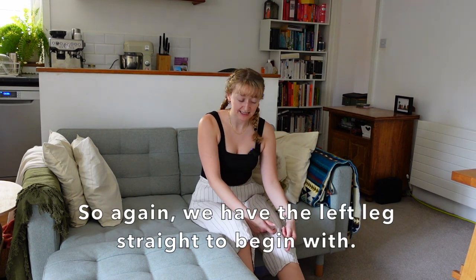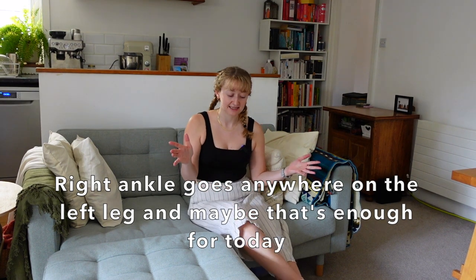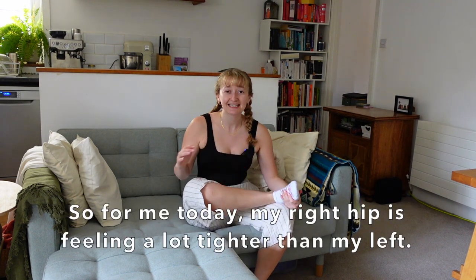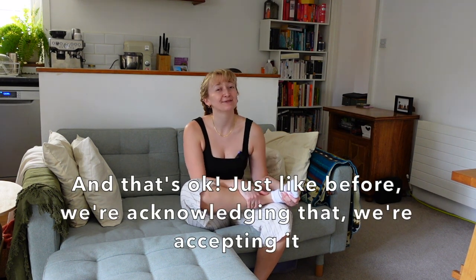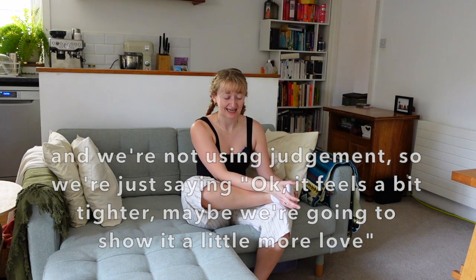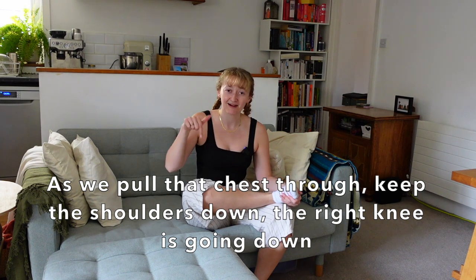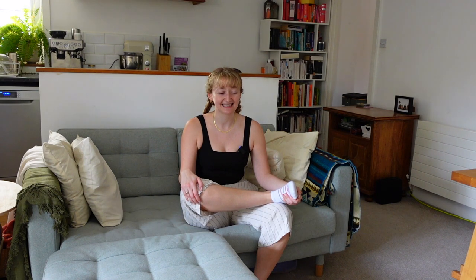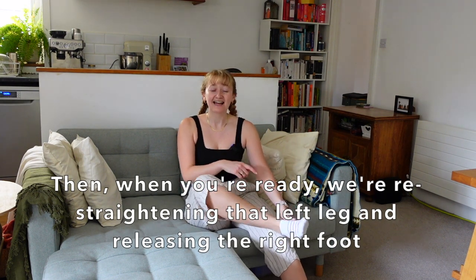Other side — left leg straight to begin with, right ankle anywhere on the left leg. Maybe that's enough for today, or maybe you're using your hands or your own strength to pull it in. Then we're bending into that left knee. My right hip is feeling a lot tighter than my left, and that's okay — we're acknowledging it, accepting it, not using judgment. Just say okay, feels a bit tighter, maybe show it a little bit more love. Pull that chest through, keep the shoulders down, right knee going down. Maybe give the right foot a sweet little massage as we close the eyes or keep them open. Blinking eyes back open, re-straighten the left leg and release the right foot.